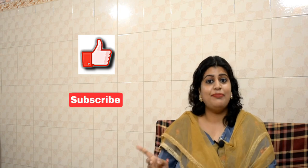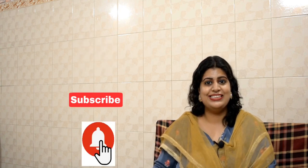My dear friends, I believe these tips were really useful for you and you will implement them in your online teaching as well. If you liked today's video, please like, subscribe, and click on the bell icon. Thank you.